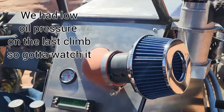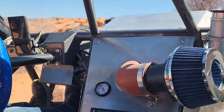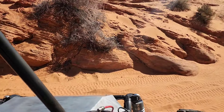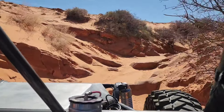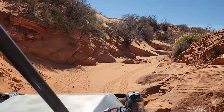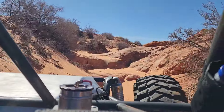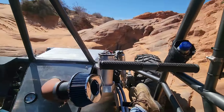We have low oil pressure on the last climb, so we've got to watch it. If you've never done Nasty Half, I highly recommend it. It's got a nice mixture of dirt trail and crazy obstacles.